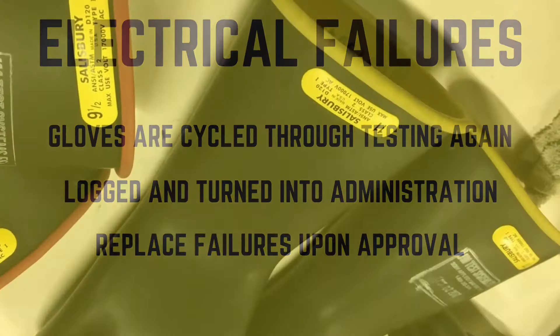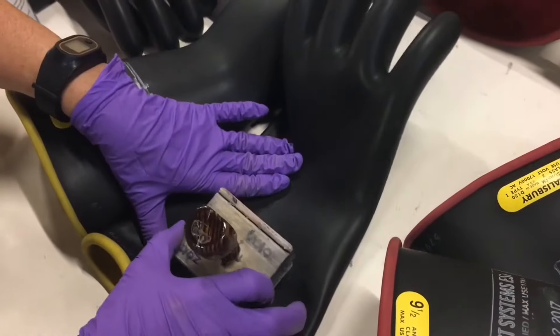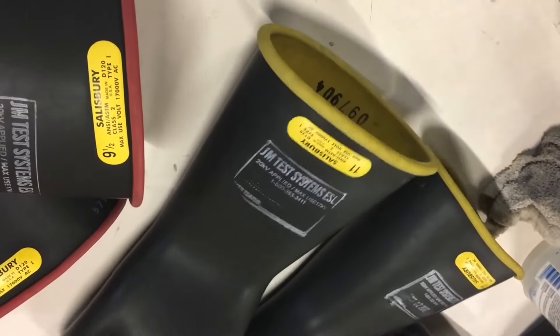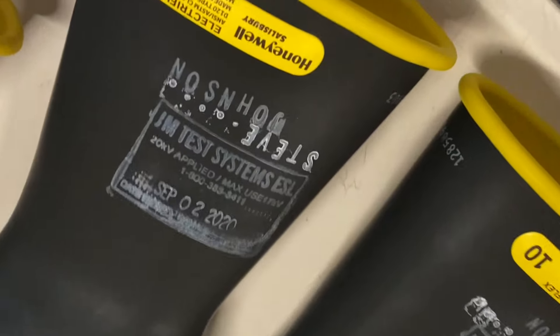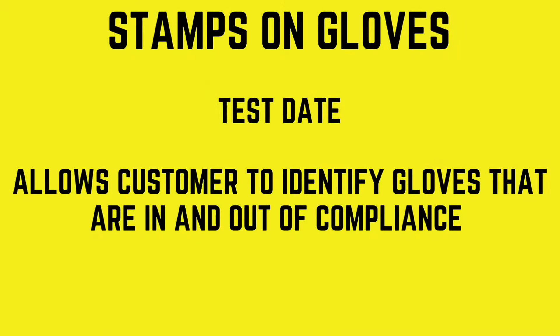To stay compliant with OSHA, all passing equipment is stamped with the necessary information along with personalized or informative details requested by our customers. A unique JM stamp detailing the voltage applied during testing along with the maximum field use voltage are applied. The gloves are then stamped according to the date they are tested, allowing customers to easily identify gloves that are in and out of compliance.